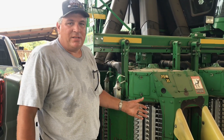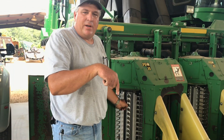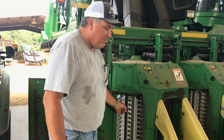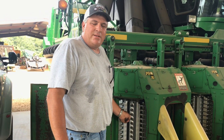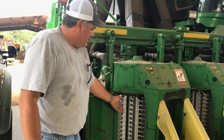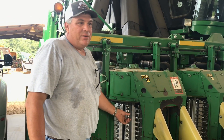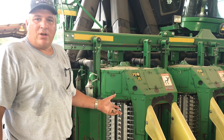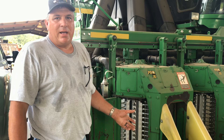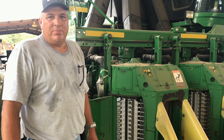Behind each one of these spindles is a rod that has gears and bearings on it. These bars are hollow, so we fill them up with grease. There's an onboard greasing system here. We go through a lot of grease a year — these shafts get greased daily. After about six hours, an alarm goes off and it wants you to grease it again. A lot of grease is required. You would think picking cotton would be clean, but a cotton picker turns out to be one of the greasiest, nastiest pieces of machinery on the farm.